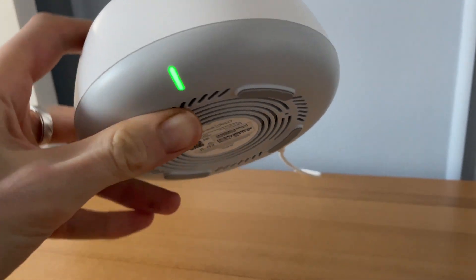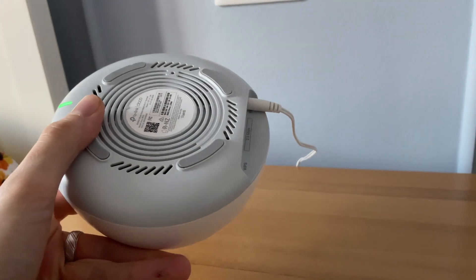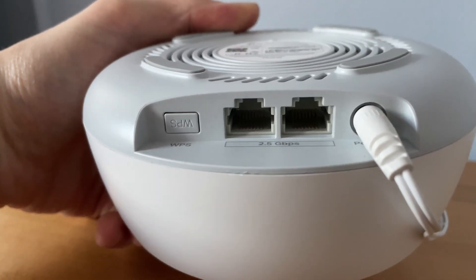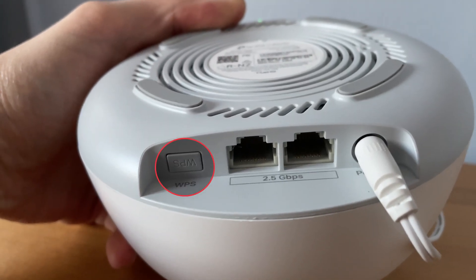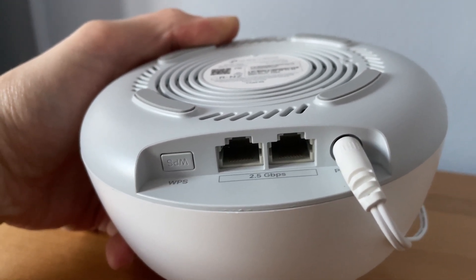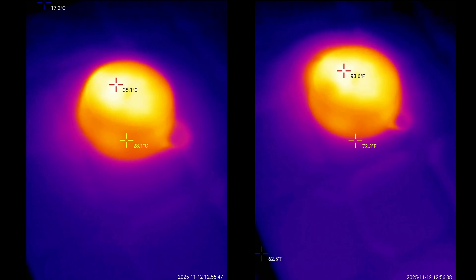Let's check out the bottom. We can see a fair amount of ventilation holes and four silicone feet. Near the side, we can see the dedicated area for the ports — there's the WPS button, followed by the two 2.5Gbps ports, and the power port.